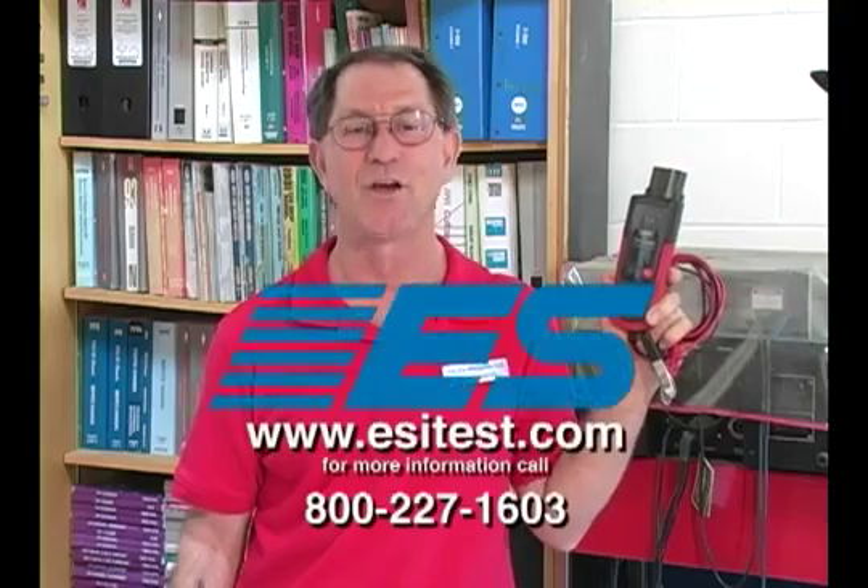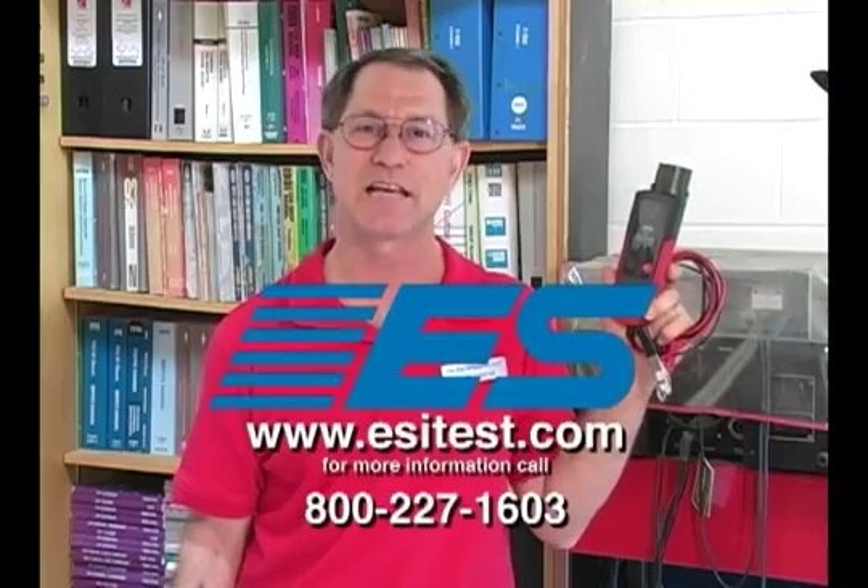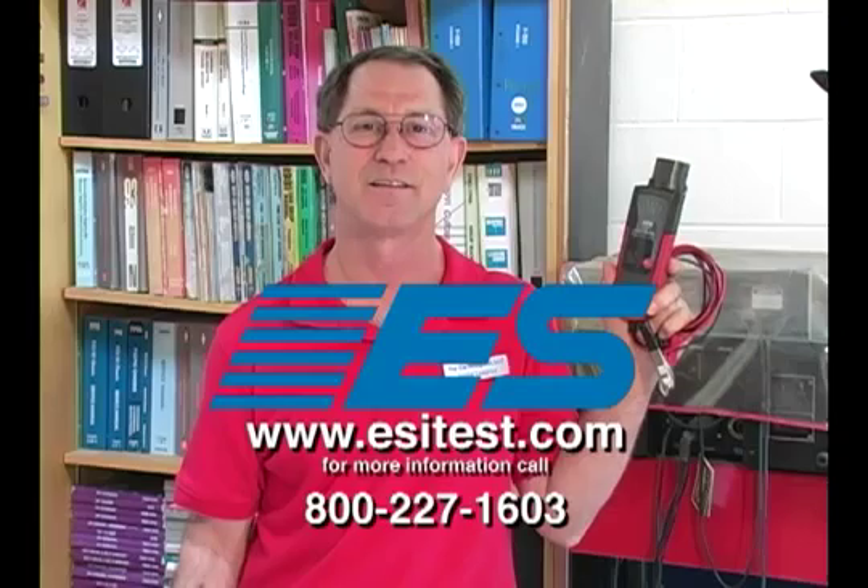I want to thank you for your time today. I know how valuable it is. For more information about this product, visit esitest.com. Thank you.